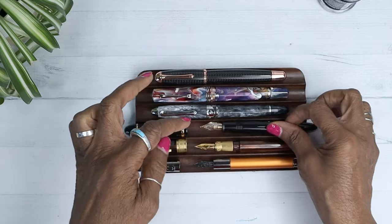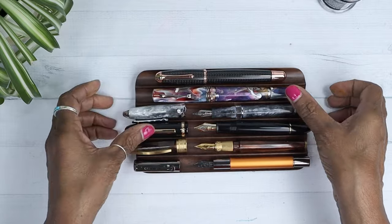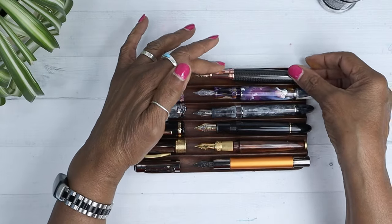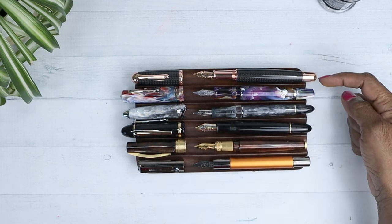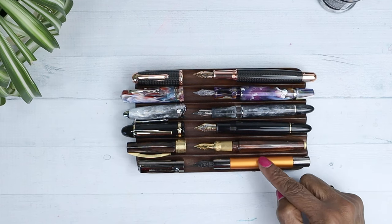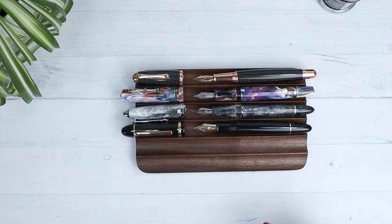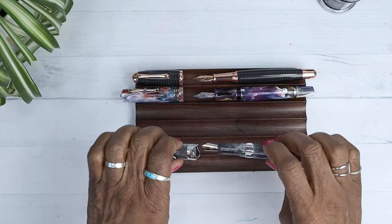Let's see them uncapped. It's interesting how the length of the pen becomes so much longer than the others when the caps are not on them. That's interesting. Such a brilliant lineup. Let's get to inking this baby up.